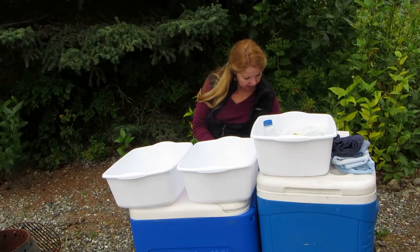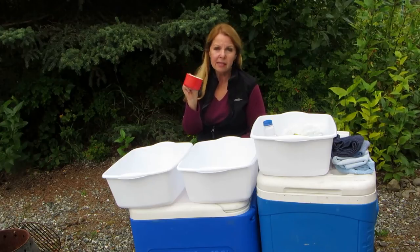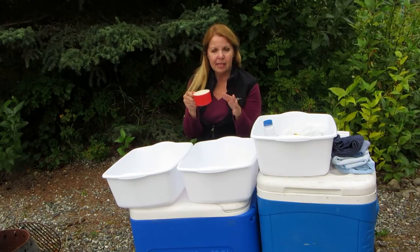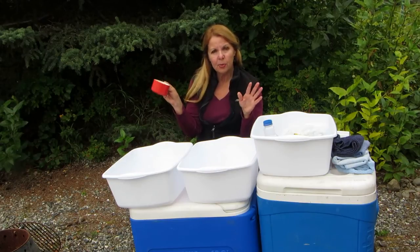If you are going to bring cups, bring some little ones, because this isn't a time to be filling up a great big glass and then it sits around all day and bugs and things get in it. So just have as much as you need. Wash it out, put it away.